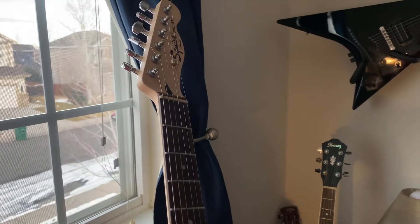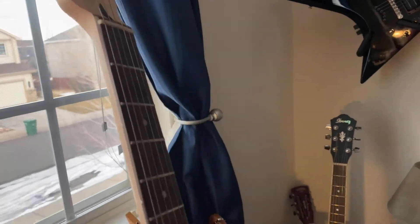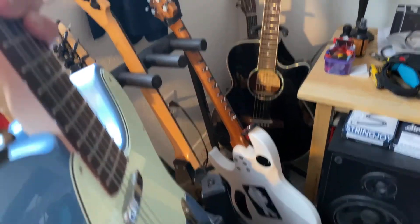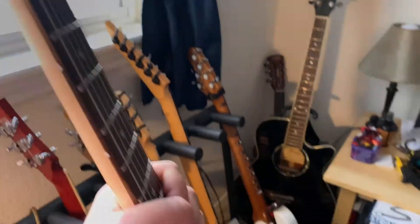This one is fairly new for me — I got it about a year ago. It's an Esquire Telecaster. Plays great, stays in tune great. It's great if I want a little bit more of a country or blues type feel. Great guitar.